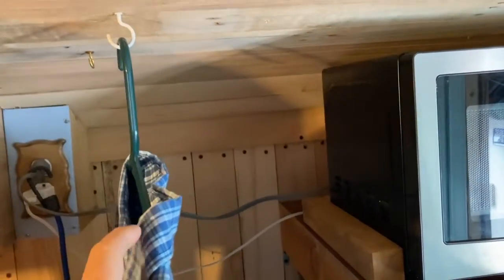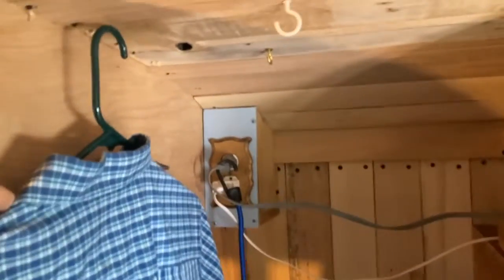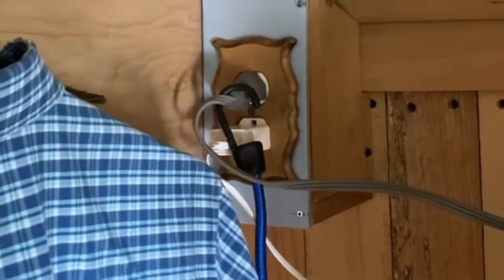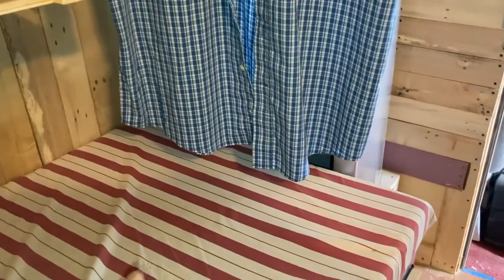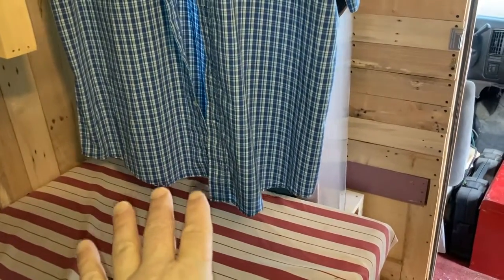I actually happen to have this hook right here, and this gives at least a couple inches going back so nothing going down the road is going to hit that cord over time. Down below is where my feet are going to be at this end, so that's not going to be an issue there.